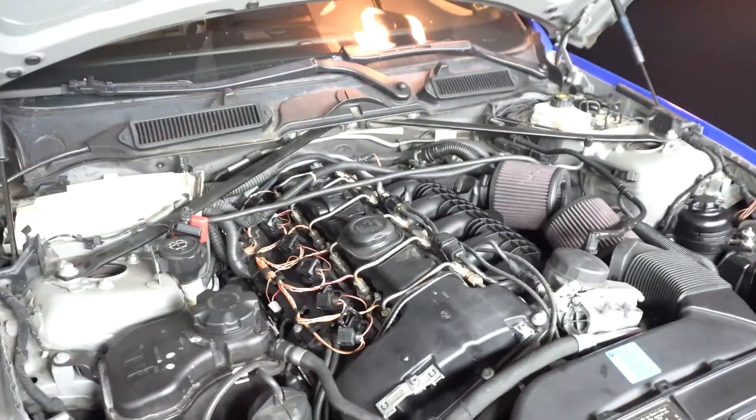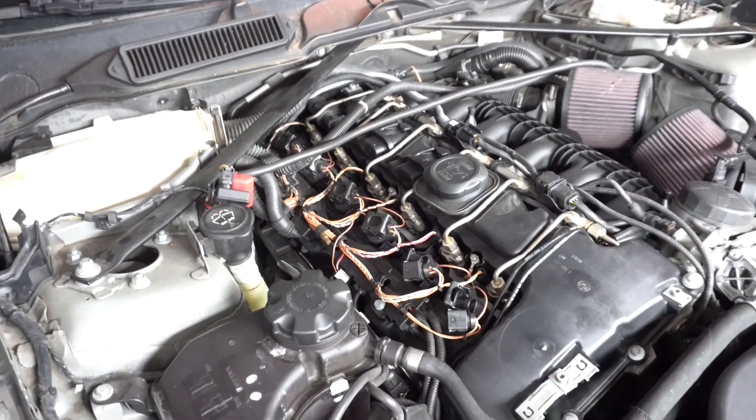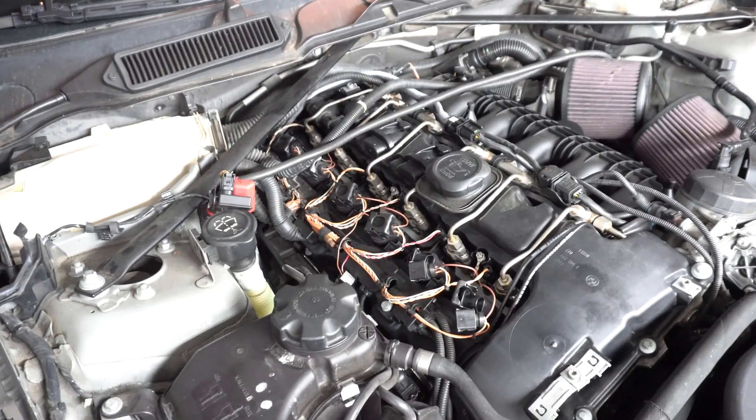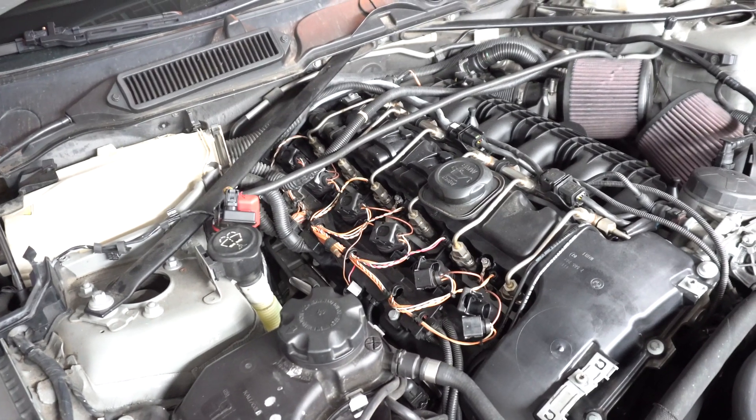Then you need a special 14mm spark plug socket — a pretty thin-walled one so it'll fit in the spark plug hole. The one I have is magnetic, and I bought it on Amazon — pretty cheap. It'll bring out the old spark plug. I don't even think these spark plugs are bad, honestly. They're supposed to last a good amount of mileage, but like I said, I'm stage 2 plus tuned, so you never know.